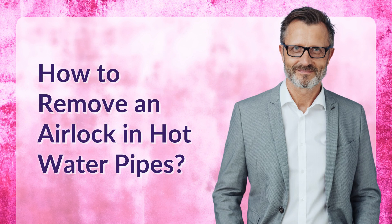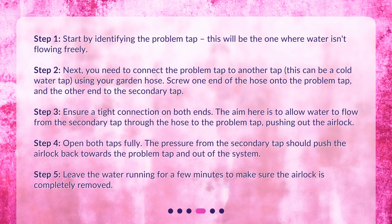Step 1: Start by identifying the problem tap. This will be the one where water isn't flowing freely. Step 2: Next, you need to connect the problem tap to another tap — this can be a cold water tap — using your garden hose. Screw one end of the hose onto the problem tap, and the other end to the secondary tap.